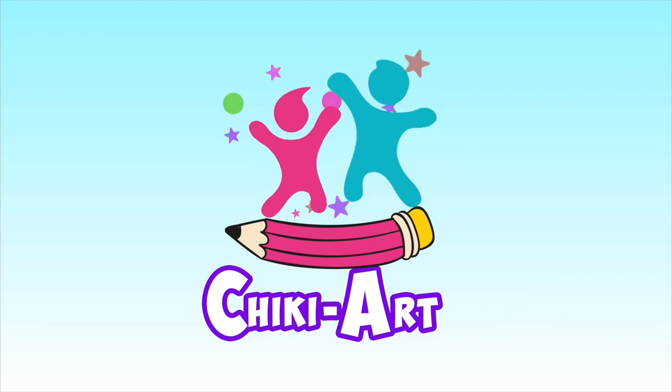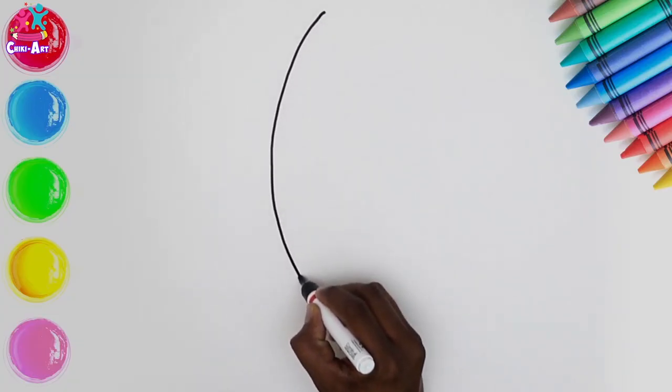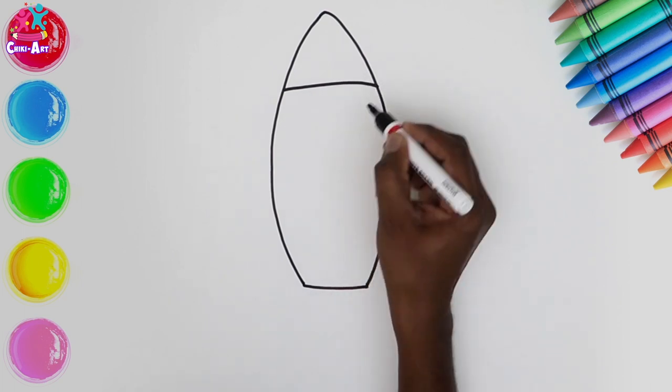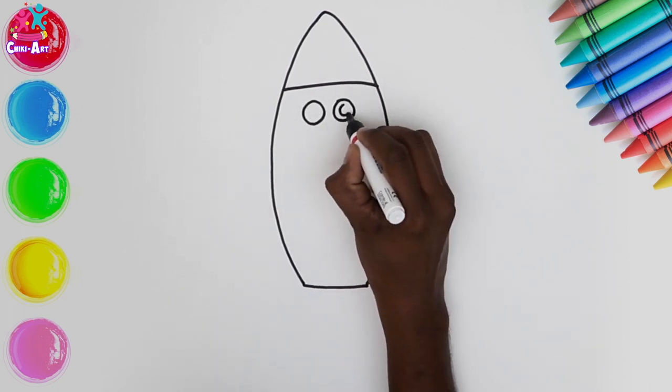Hi kids, today we are going to learn how to draw and colour in a rocket. Start by doing a kind of long lemon shape with a slice cut off the bottom, then we'll do a line across the top to section that off and two circles for the eyes.